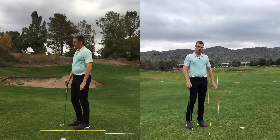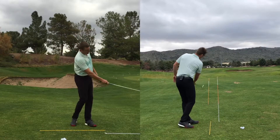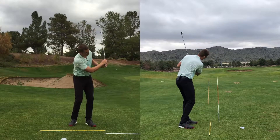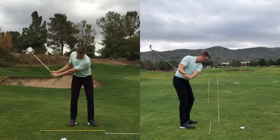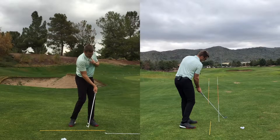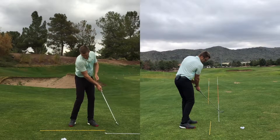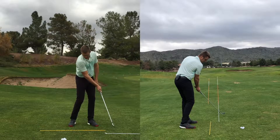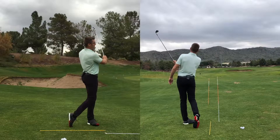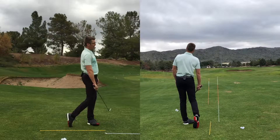A great benefit of this drill is that in order to see that golf ball go through the gate, we can't keep our head down. This will help us with head releasing and picking up the golf ball sooner. If we keep our eyes down, it limits our shoulder turn and we run into our chin. But at impact, if we start picking up the golf ball, that lets us rotate through the finish a lot easier.